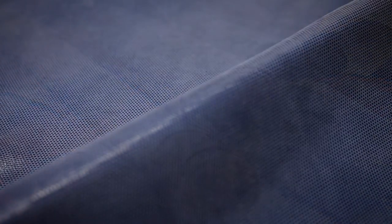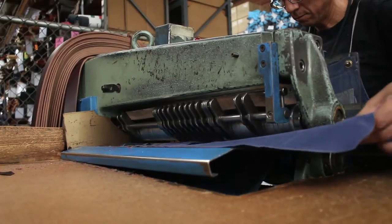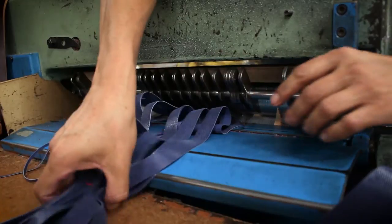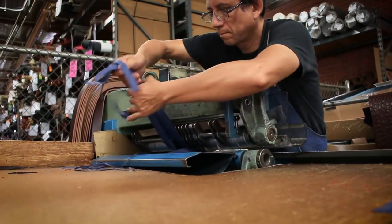Leather is our heritage. It's what we do. For over 35 years we have sourced the finest leathers from around the globe. This machine cuts the pole skins into strips. Roberto, a 31-year Brighton veteran, makes sure the strips are cut to perfection.